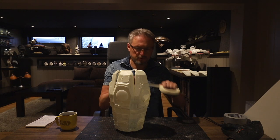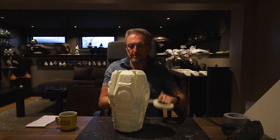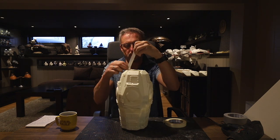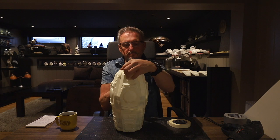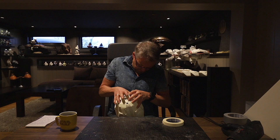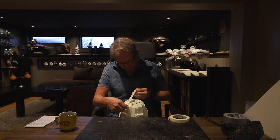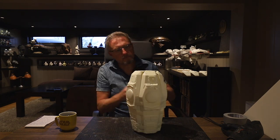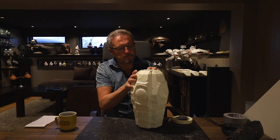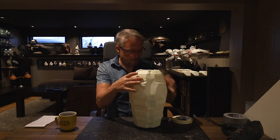Very gently — do not use too much force because this is resin and it can snap. So gently, just letting the resin go where you want it to go.